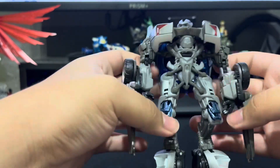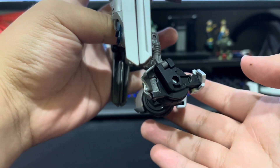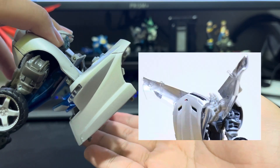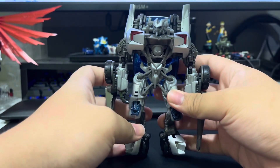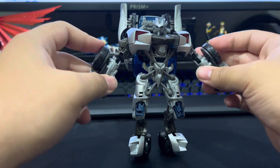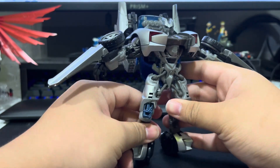Balancing him can also be hard due to his unique feet. Back wings are also bigger here compared to the movies, something the Studio Series version has over it. That doesn't mean it is inferior though, because as an overall package it is a great toy — though he isn't as dynamic in poses as I want him to be.